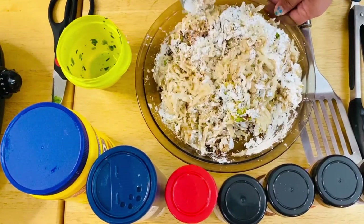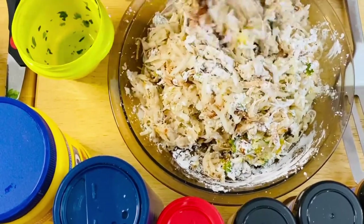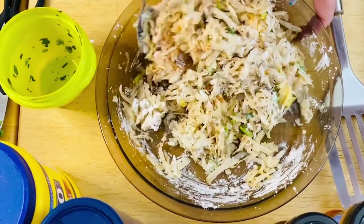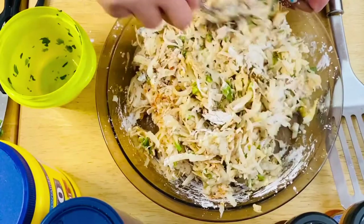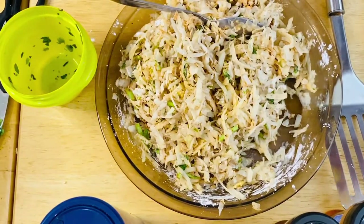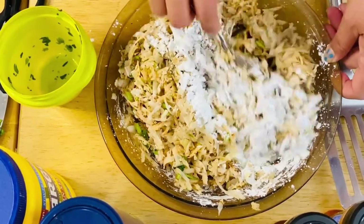And then our cornstarch — I'm going to put about two to three tablespoons, and you can add more if needed. Mix it up. This is very simple, very affordable. I know most of us have potatoes in our fridge. All you have to do is just grate them — if you have a food processor, it'll be easier. Let's see if we need more cornstarch; I think I need a little bit more. Mix it up again.